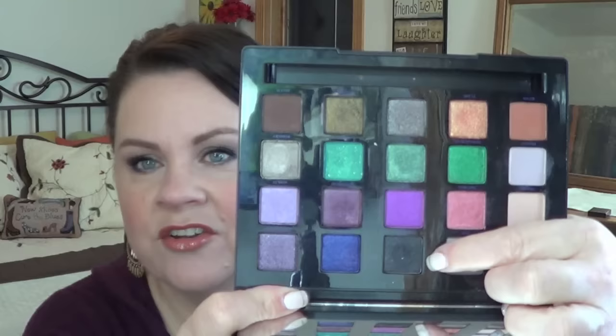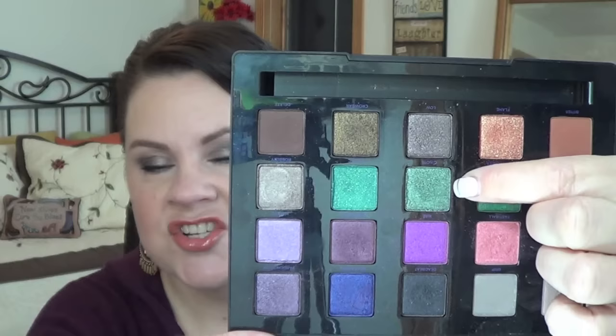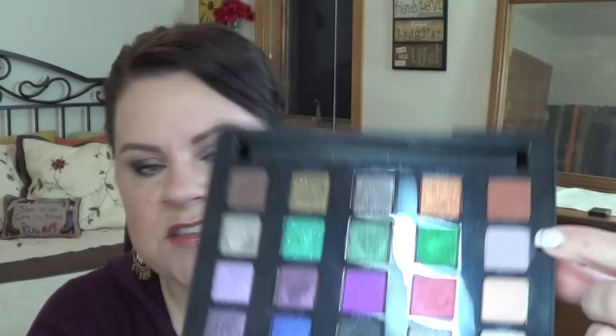For my third look I used the shade Robbery — just as a side note, this would be a perfect one-shadow-and-done shade. I put it all over the lid, blended it up, and could have put on liner and mascara and walked out. But I went further: I took Deadbeat in the very outer corner, pulled it slightly into the crease for definition, used C Note beneath the lower lash line — a really interesting combo of sage and teal — and then Discreet to transition out and as my brow bone highlight.